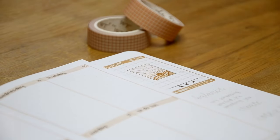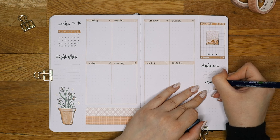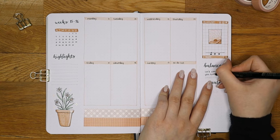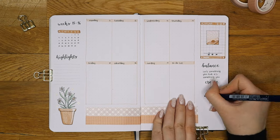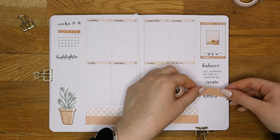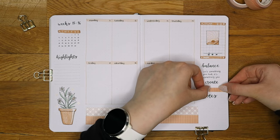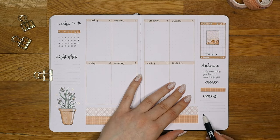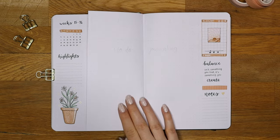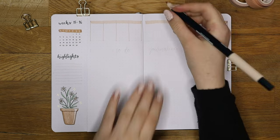Next I moved on to filling the rest of the page. I decided to add a short quote: 'Balance isn't something you find, it's something you create.' This quote really resonated with me as I sometimes struggle with finding balance between working and not overworking. I've realized that most of my stress comes from procrastinating, which might be related to my perfectionism and fear of failure. So this quote is a reminder that I can create the balance I need when I plan my time better and start doing things earlier. Below the quote I also added a section for notes where I usually write things I need to remember or do the following week.